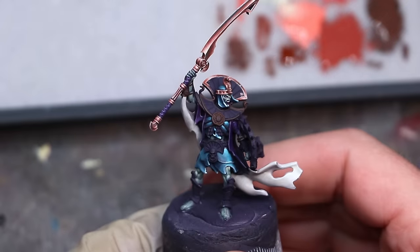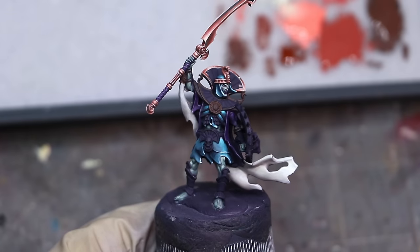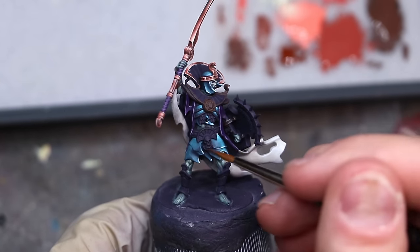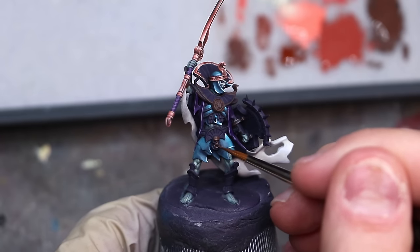I'm just starting over black here, and when I'm doing non-metallics I actually usually prefer to work over pure black. The reason for this is because non-metallics have very specific highlights and where they need to be placed. A general zenithal, while good for things like matte cloth, doesn't really work well for non-metallics.